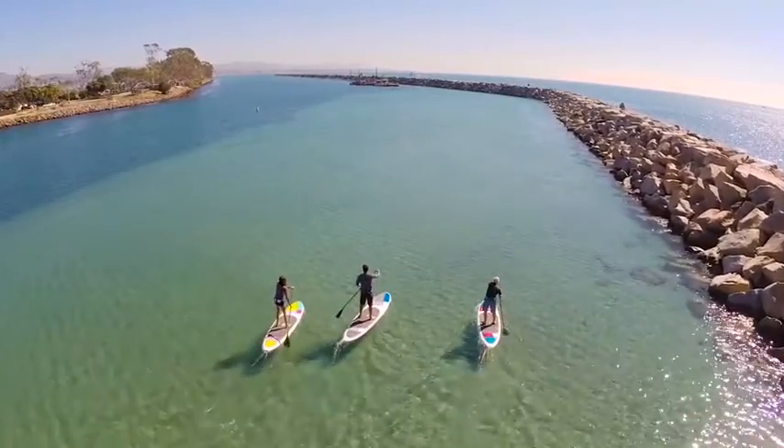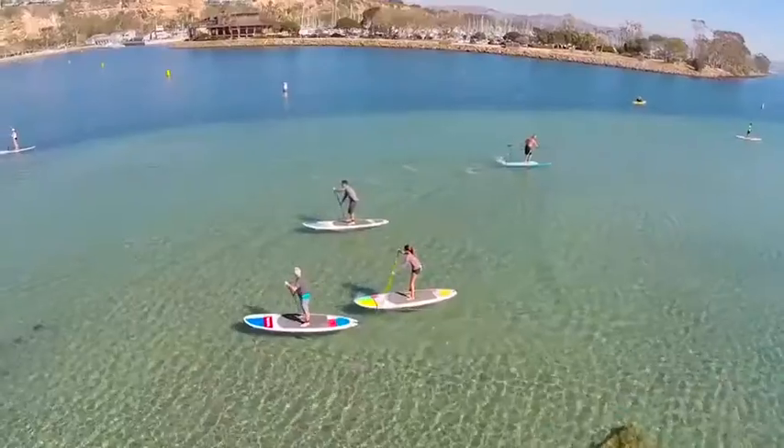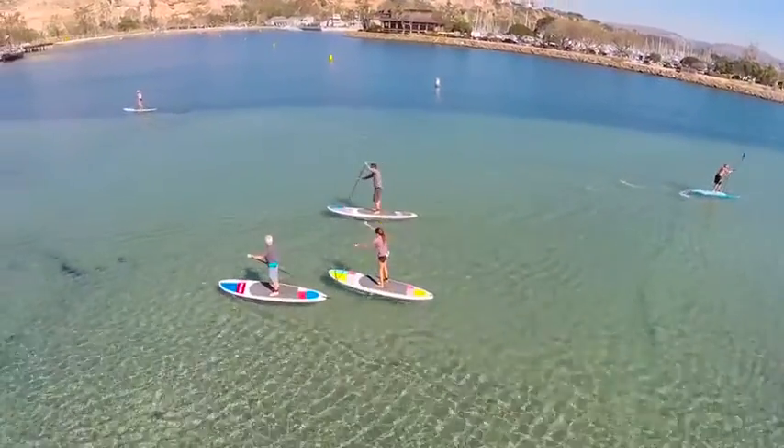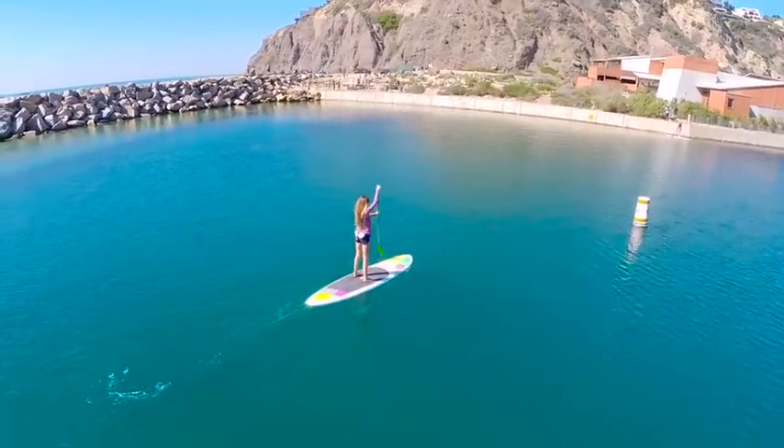Stand up paddling is a fun and easy way everyone young and old can enjoy their local waterways. SUP USA is committed to bringing you high quality paddle boards and accessories at incredible prices to get you on the water in style.